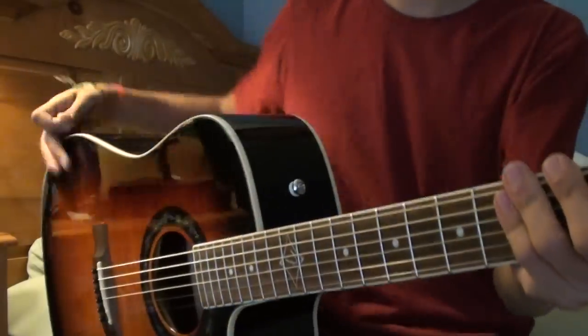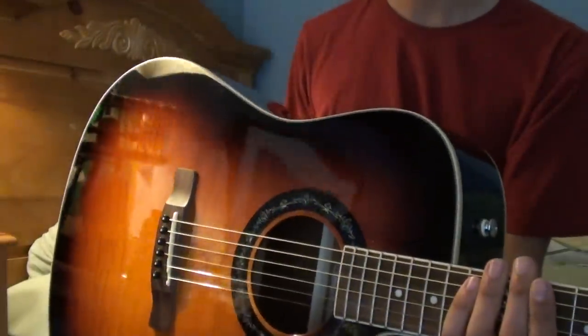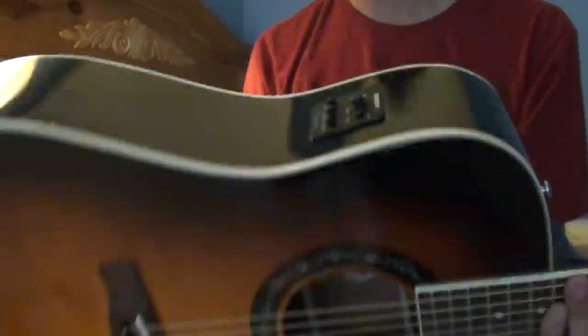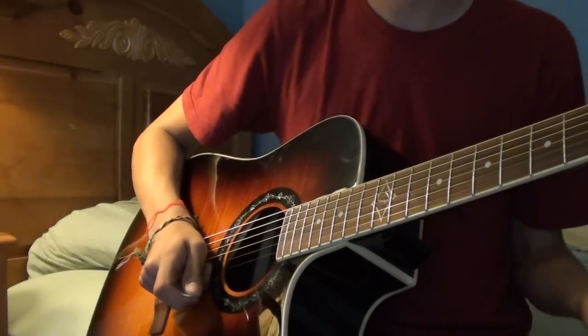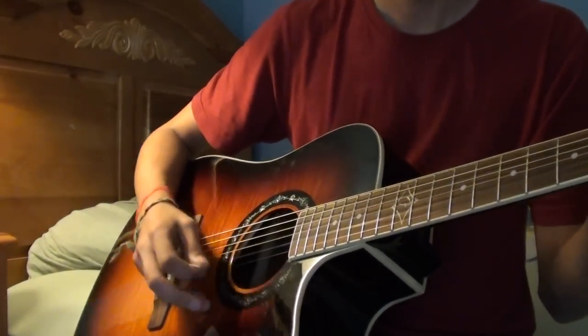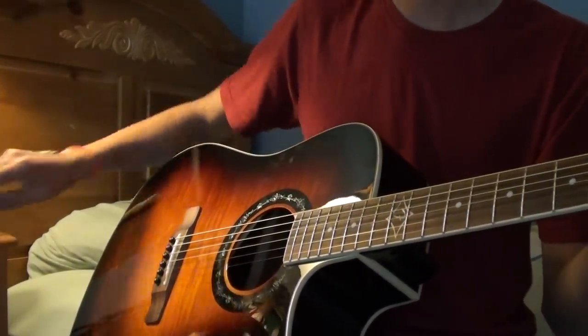It's got nice standard Fender tuners and hasn't gone out of tune yet — I've had it for one day. It also has a built-in tuner, which actually works fairly decently. Most built-in tuners are a bit off or just don't work, but this one's nice. And the tone is bright and loud — you want to hear something?